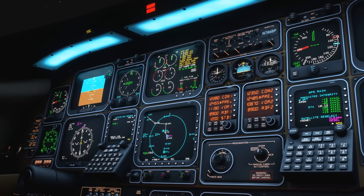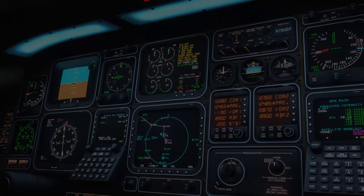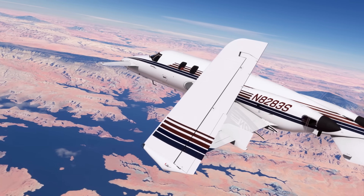I hope you're looking forward to experiencing these features and the unique aerodynamics of Black Square's Starship. Until then, I'll see you in the next video.